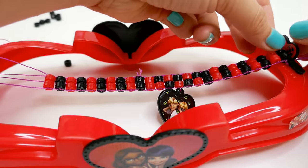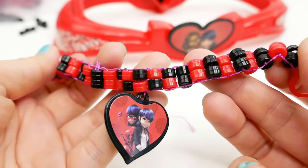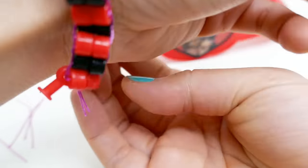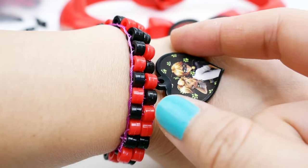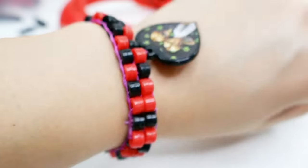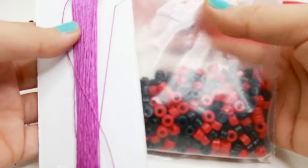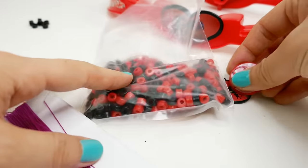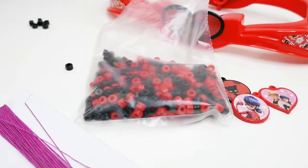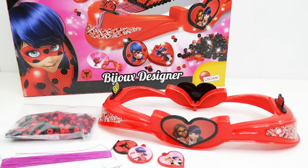All right, here we have it - we are done! I can take this off and knot it at the end. There we have it - our first bracelet, with a little trinket. Isn't that cute? That was a lot of fun. This is a very easy-to-use loom with a very simple design. I love that it comes with lots of beads and string and extra pendants so you can make bracelets for your friends too!